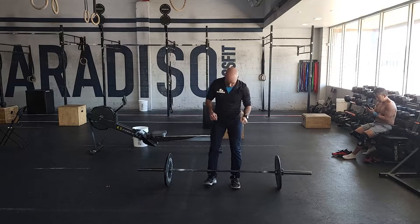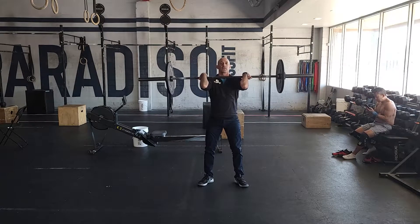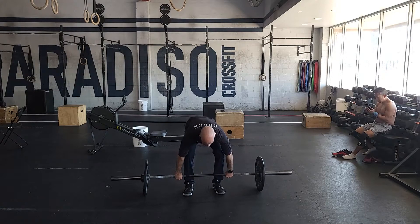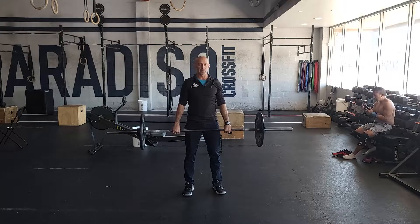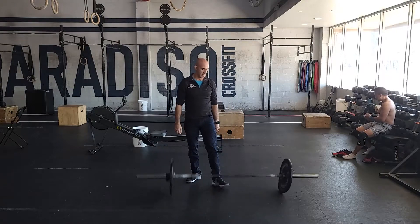So it'll look like this. From the floor, you set up, chest up, power clean. Then you can drop the bar, take a second, and then do a clean pull — same setup, pull, and then stop here, reset, hang power clean. So that's going to be our sequence.